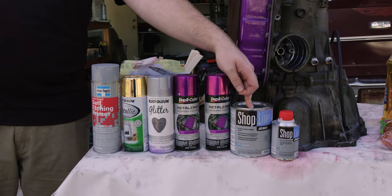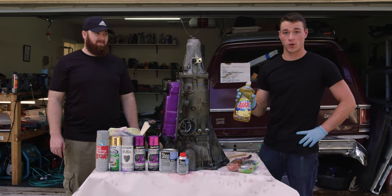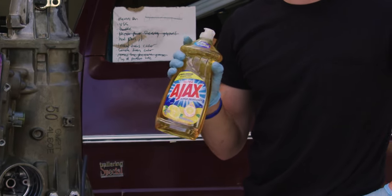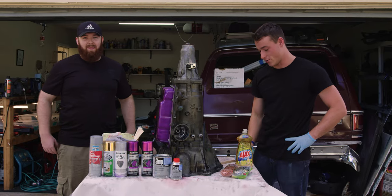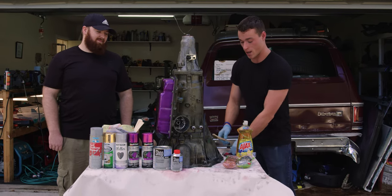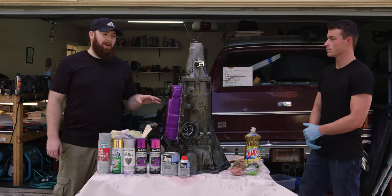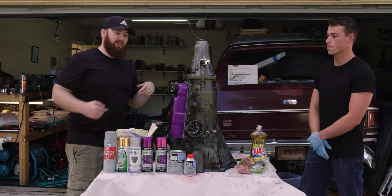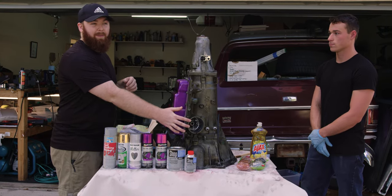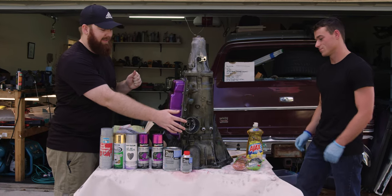First thing we want to do is get this cleaned up. We've got some dish soap here — this is lemon with real citrus extract for that lemon fresh. And we've got copper and stainless steel scotch brite pads and copper and stainless steel brushes. Something we're going to need to make sure we do properly is tape off these connectors and fill some holes, like this servo hole. We took the servo out because we're going to paint the servo cover itself black, which might look even extra cool under the car while nobody will ever see it.